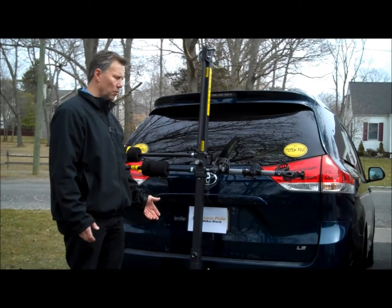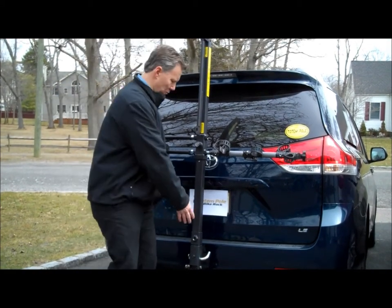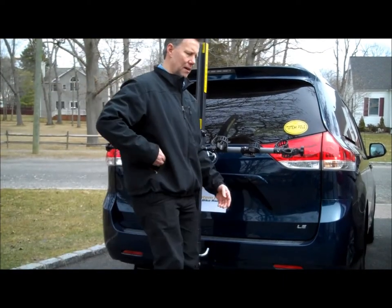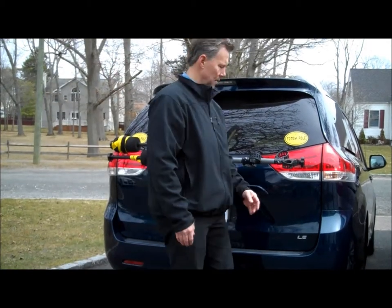Now I'm showing the position of the rack when it's not in use. What we do is move this bar from here to here, put the two bars on this side, and lower the middle bar — now it sticks out less than a foot from the vehicle, so it's very compact. You can still tilt down and get access to the trunk.